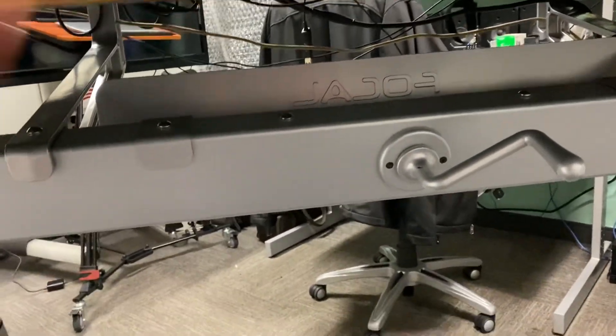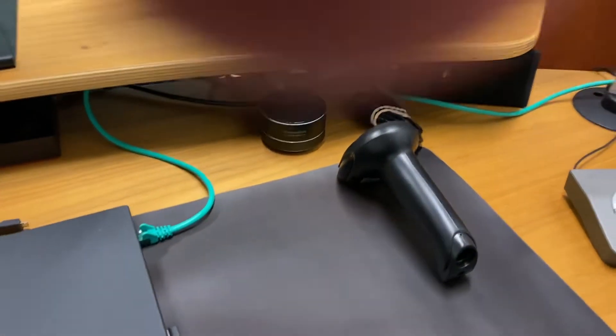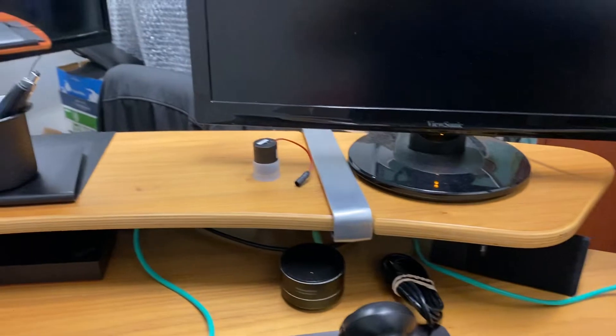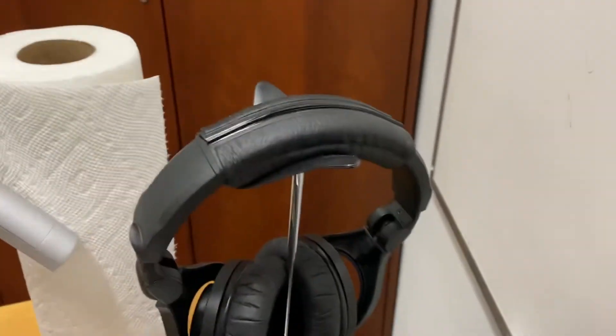If you crank it, it will go up higher or a little bit lower. There's a little scanner there, just scanning things that we're utilizing, and then of course there's my headphones for Webex calls.